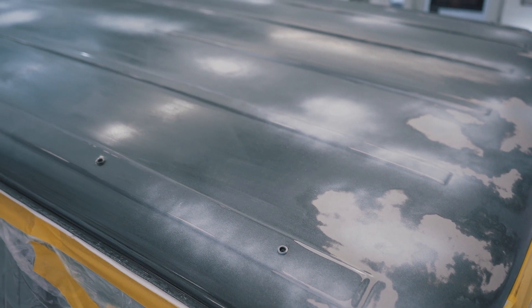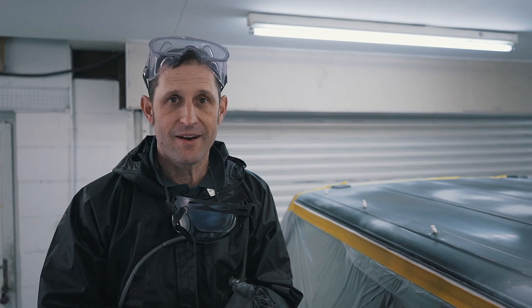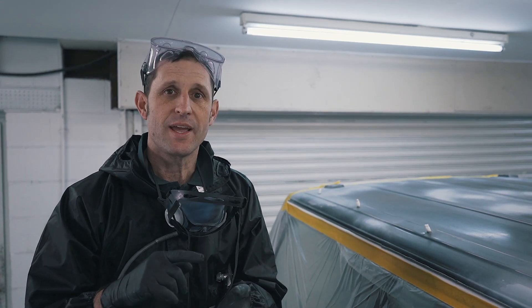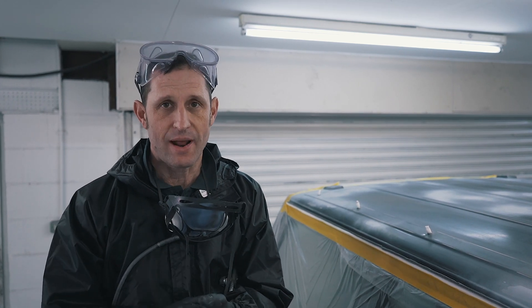So the stages: we've keyed the area, we've cleaned the area, we've prepped the area, we've masked it up using Q1 Premium Masking Solutions, and we have sealed any exposed bare metal. We're now going to Raptor line it.